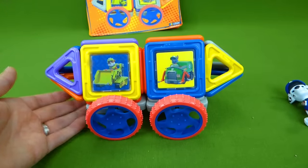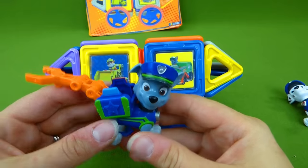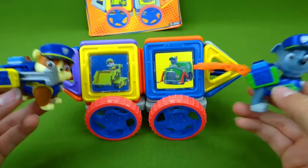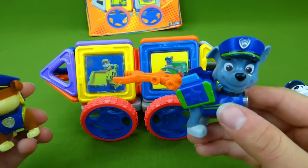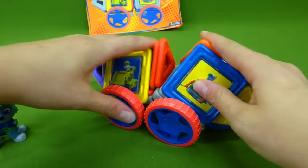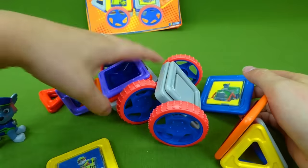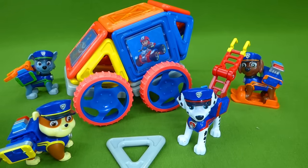Here is Police Officer Rocky and he really loves his new vehicle. And Police Officer Rubble — he's on the double. I love it. Thanks guys, you built me a great vehicle. I've had so much fun showing you all of these cool toys and building all of these neat vehicles. If you have any questions, place them in the comments, and subscribe for lots more Paw Patrol toys. Thanks guys.